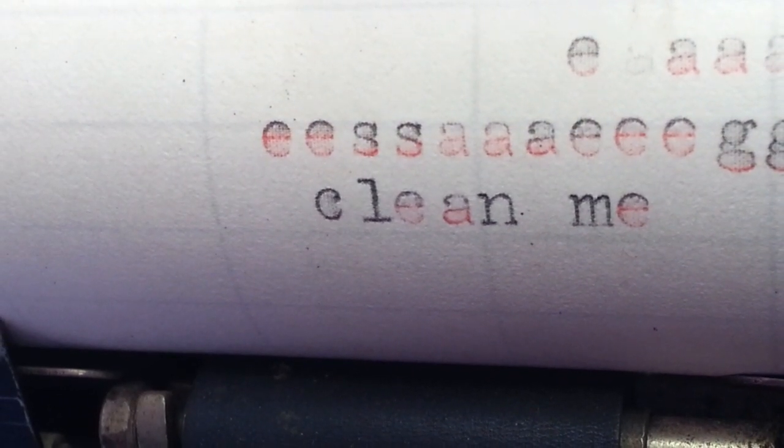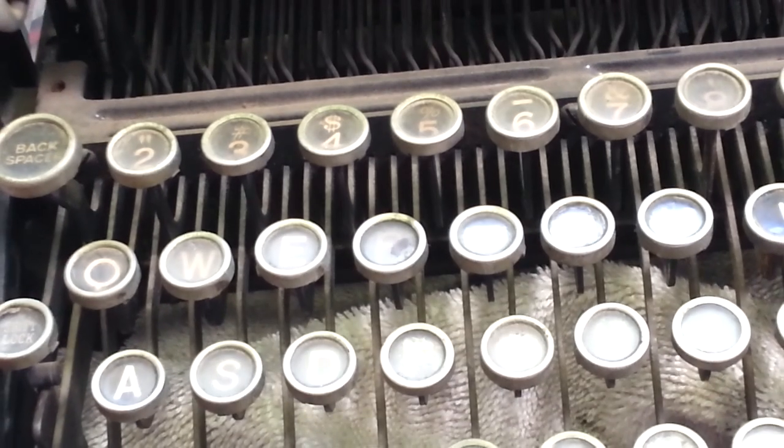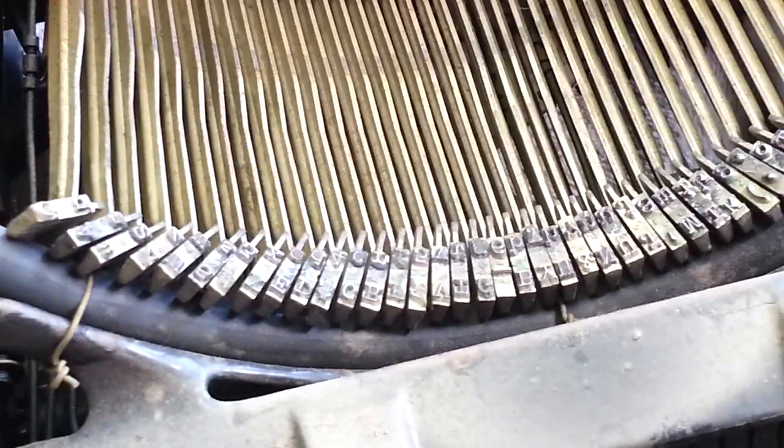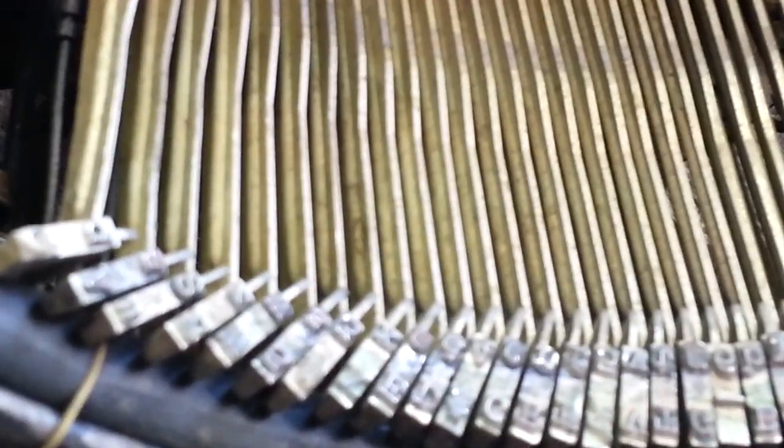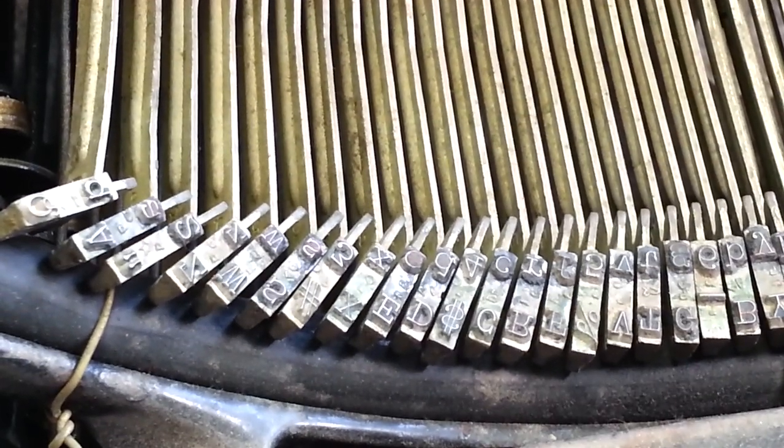Dwayne here, Phoenix Typewriter. Got this typewriter — it's got some dirty type there. So we are going to try to clean it on camera. This is a Royal 10. Let's see if we can focus this thing up. The typefaces here are just really, really clogged up. You can kind of see that they are clogged.